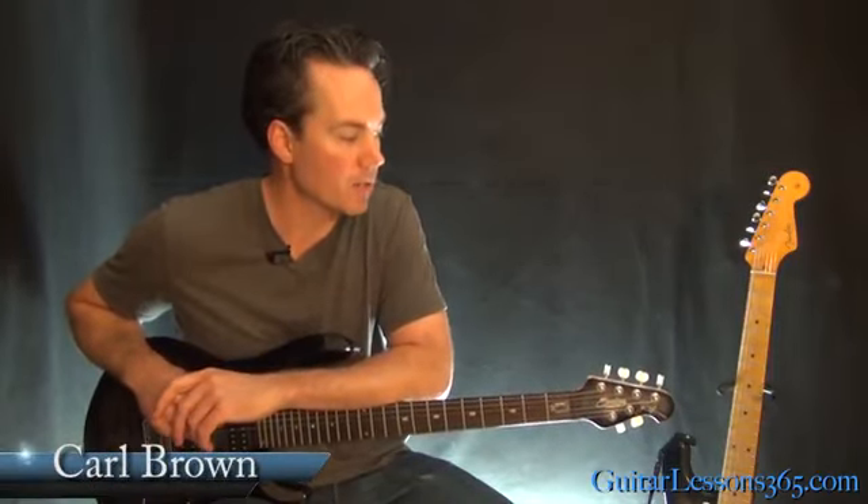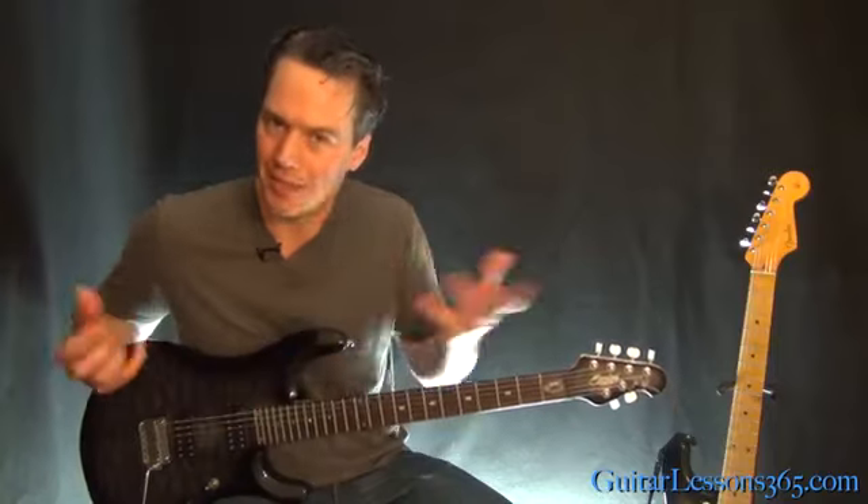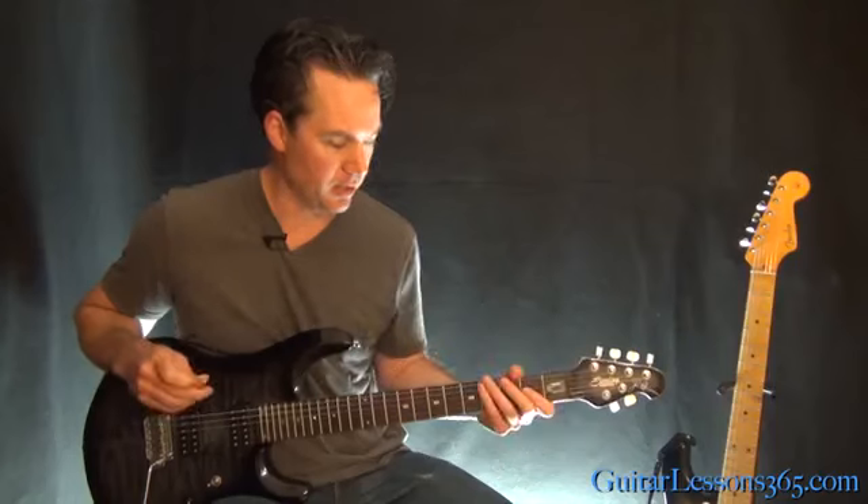Hey guys, it's Carl Brown from GuitarLessons365.com. Today I'm going to take a look at Kirk Hammett's first solo in Blackened, and in the next lesson we'll take a look at his second solo. As Kirk Hammett did in this era, it's all over the place. So you've got some work cut out for you here.